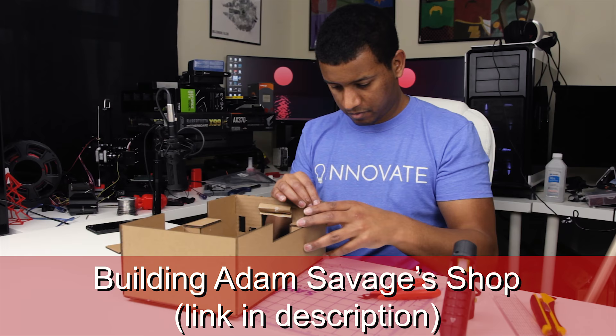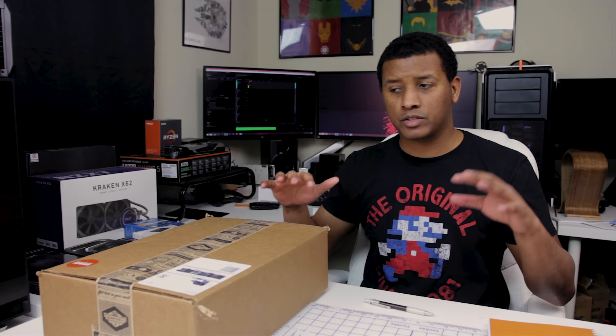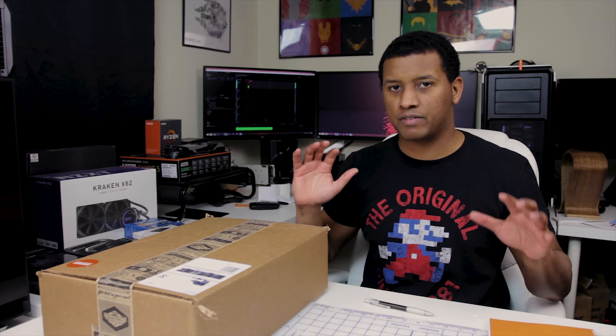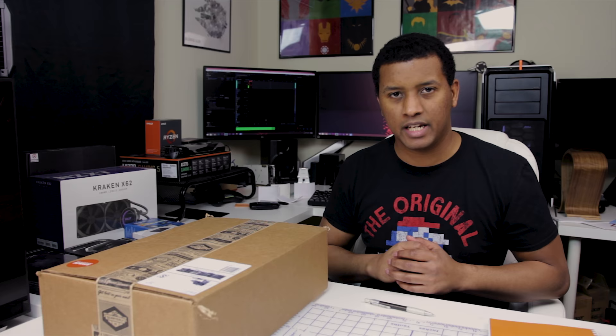Adam always says cardboard is kind of the gateway into making, and I kind of agree — I've always made a lot of stuff out of cardboard. This week I believe the theme is going to be foam, which he also thinks is a great entry material for people getting into making. I think it specifically has a theme of cosplay, so let's get into the box.